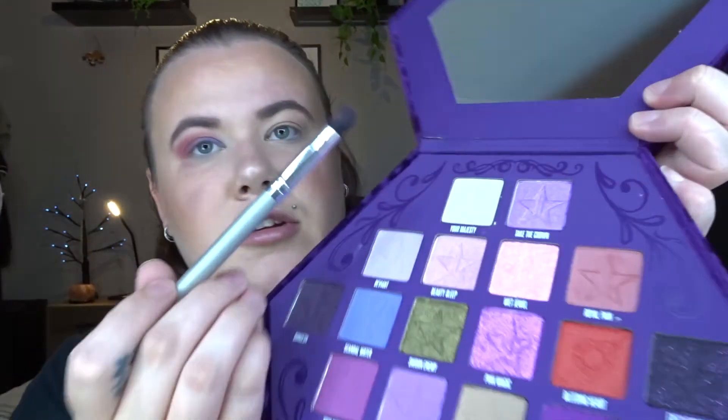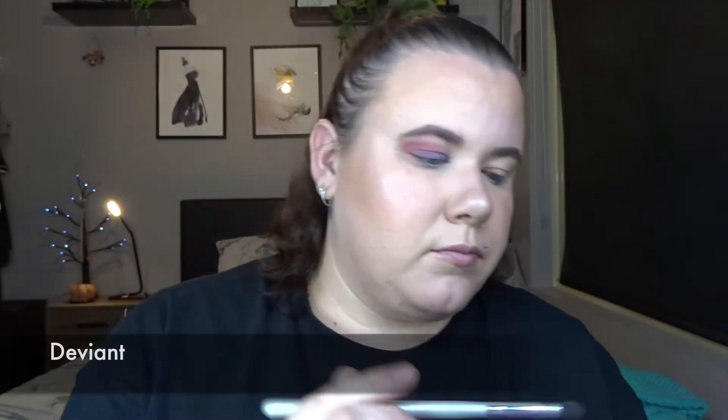Just going back in with the blending brush and blending those two together. So now I'm just going to go in with this top one here called Deviant - just with the same fluffy brush and I'm just going to blend a little bit in this corner. I'm going to add a little bit of glitter in the inner corner of the eye and I'm going to use this one here called Pink Magic. I've just got a smaller flat brush and I'm going to add a little bit to the inner corner.